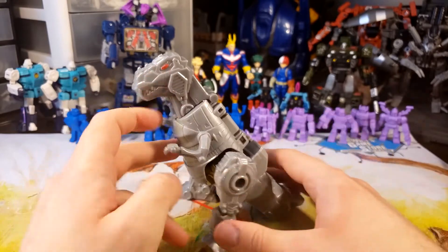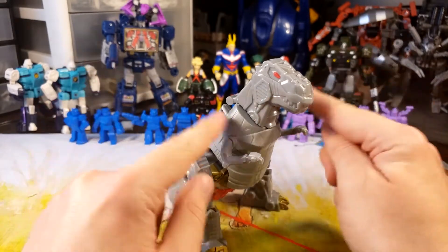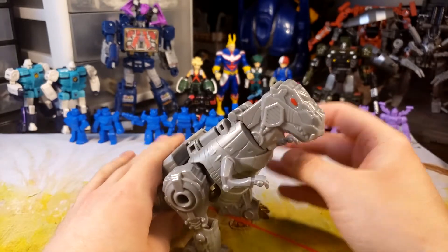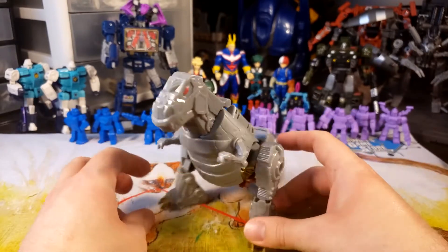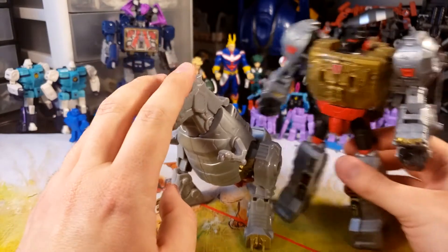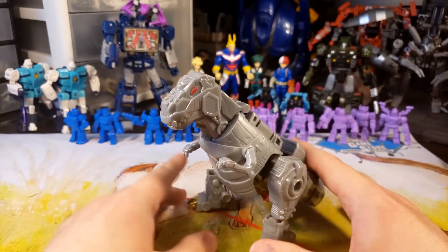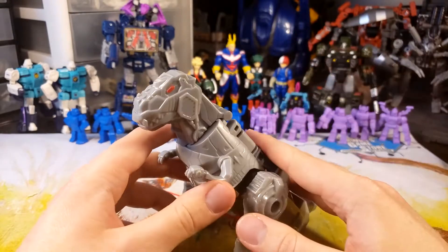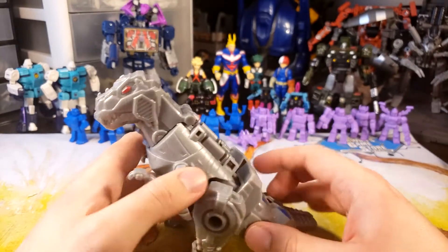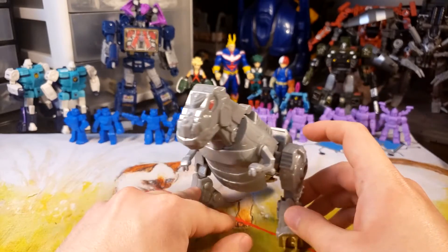Not awful. Definitely pulling some cues from Classics Grimlock, especially with the head design and panel lining — a wash might make this look phenomenal. For most adult collectors I wouldn't recommend this. For people who collect CHUG and Legends class, this guy doesn't really have a place. I definitely recommend Power of the Primes Grimlock before this one. That said, this is a great first Grimlock for kids, maybe in the three-to-five age range. There's also the Cyberverse Grimlock, but this is actually a pretty decent option, so I'm going to give this one away.